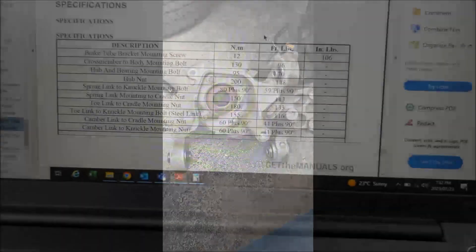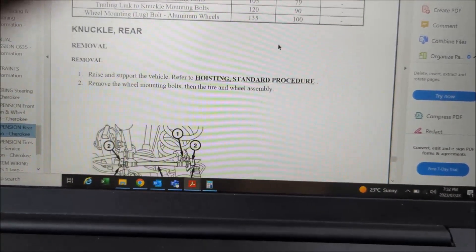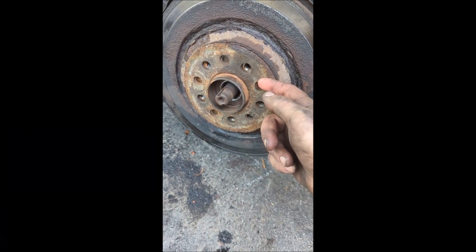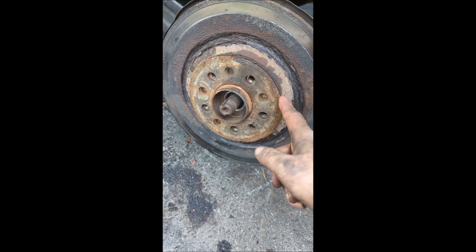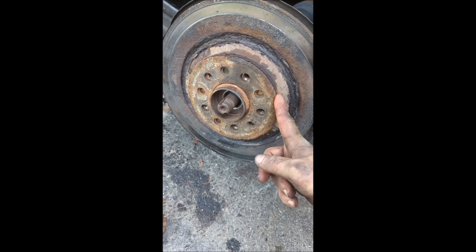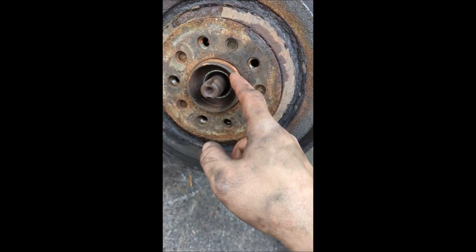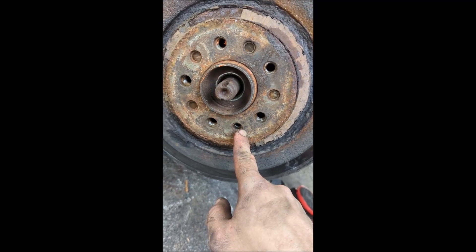Torque specs are on the spec sheet. Always put anti-seize on the hub flange — a very thin coat — so you can get it off a lot easier when you do your brakes or other repairs, instead of having to hit it with a sledgehammer and potentially damage it permanently. You do not have to put the set screw back; that's only for assembly purposes. The rotor is centric to the hub, not that bolt, so if it gets stuck you can drill it out — no problem.